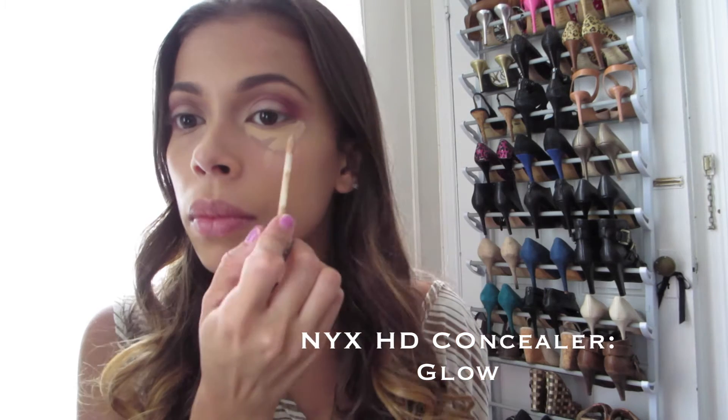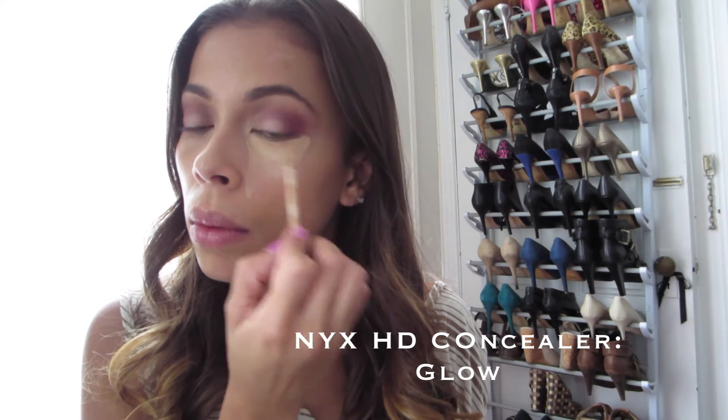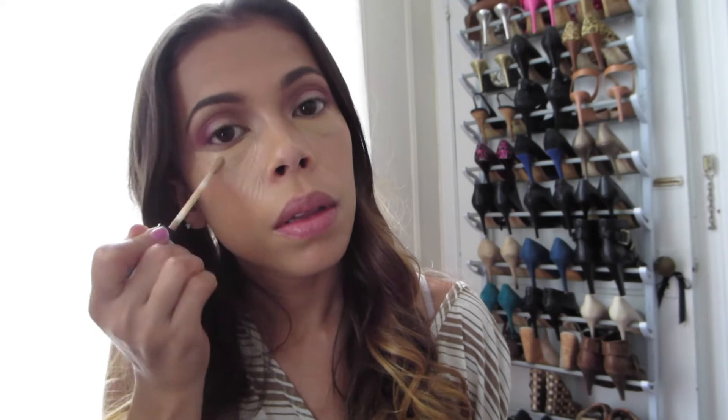In my attempt to cover up these bags, I'm going in with my favorite NYX HD concealer and bringing that underneath my eyes, down the center of my nose, and all the places I'd like to highlight on my face. I love using this small stippling brush by e.l.f. to really blend out that concealer.